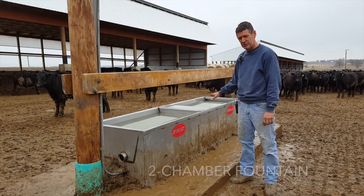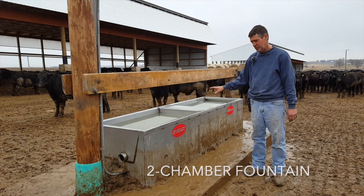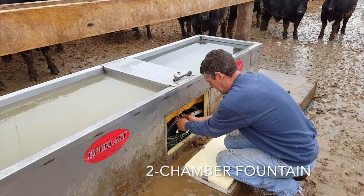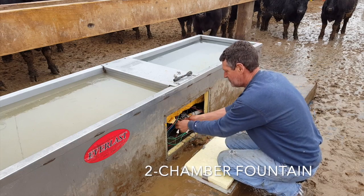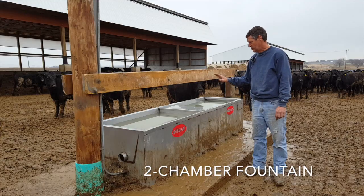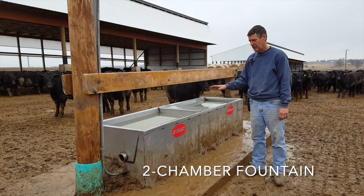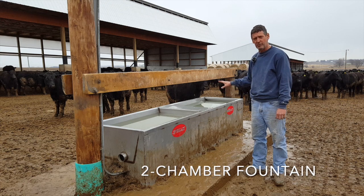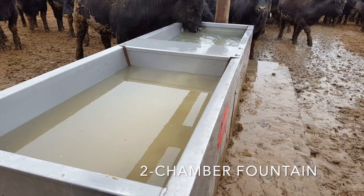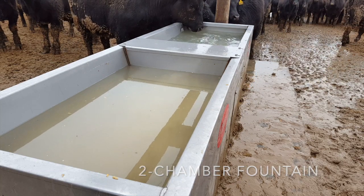This fountain has split chambers. The reason we split the chambers is because I'm also an electrician. We fix a lot of fountains with problems with the heating elements because the elements have to work so hard. We split the chamber in half because in the summertime water is very important for cattle, but in the wintertime they don't require near as much, so at that point we only have to heat half as much. With today's world we have to be as efficient as we can — that's why we designed this two-chamber fountain.